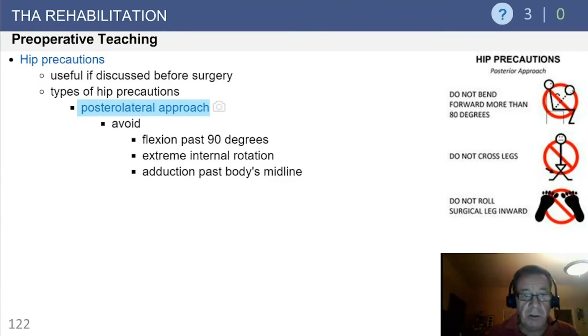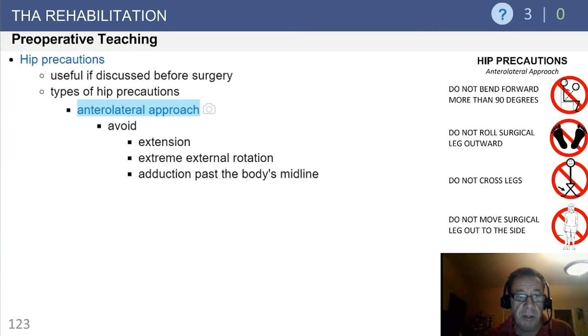At our institution, about 90% of the hips are done via posterior lateral approach, with the remaining 10% done through the direct anterior approach. In our preoperative class, we advocate avoiding flexion beyond 90 degrees, internal rotation, and adduction across the midline in the early postoperative period. Those precautions are in effect typically for the first four weeks, at which point they are relaxed.